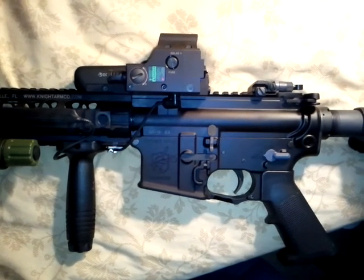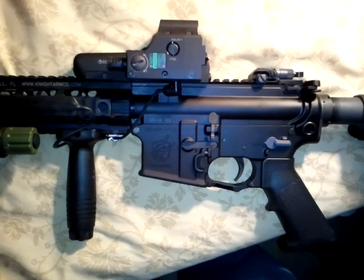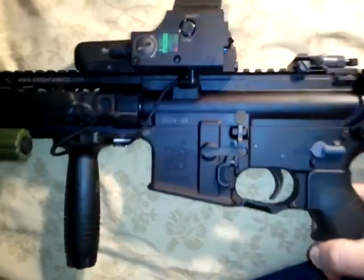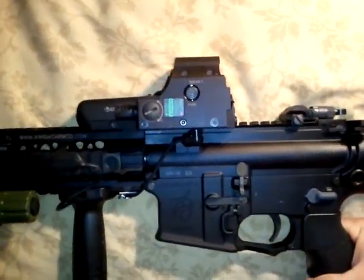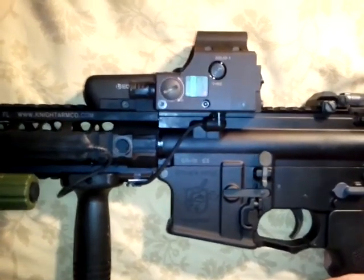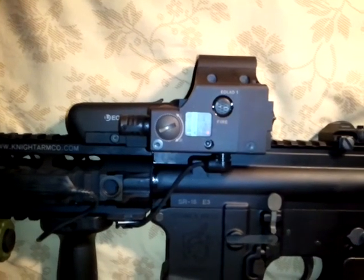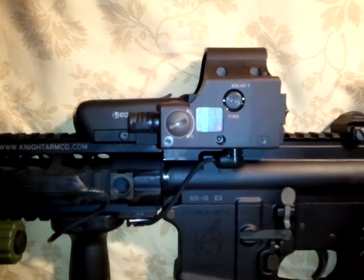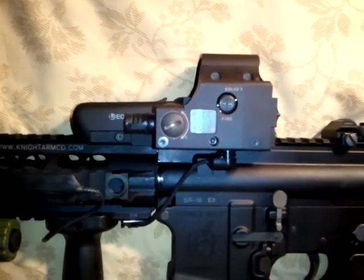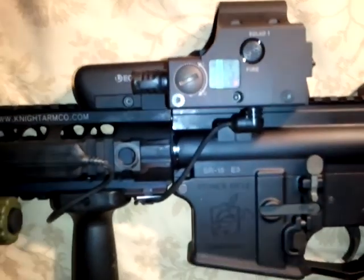Hey guys, Downriver Firepower here with yet another video for you. This one is about my EOTech EOLAD, which is an EOTech combination — I believe it's the 557 — combined with the Laser Devices red laser, which is very nice. If you want top-of-the-line lasers, you want Laser Devices. They don't sell their complete line to the public, so you have to be a little selective, but this one's nice because it's already combined right with the EOTech.